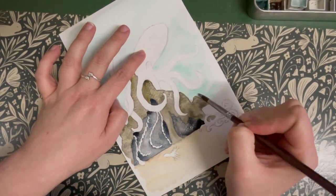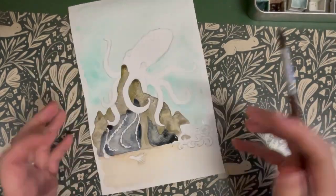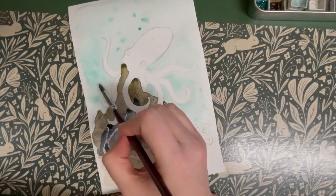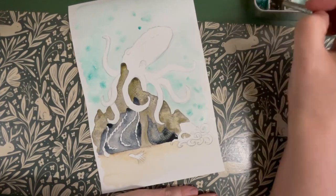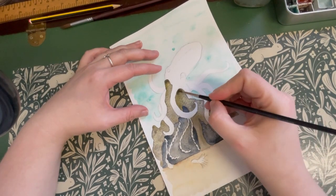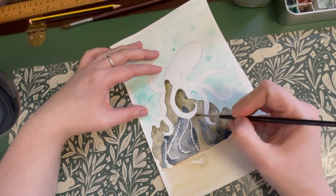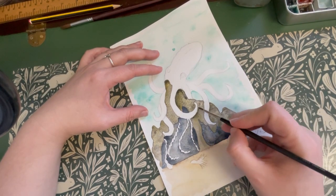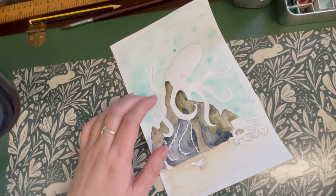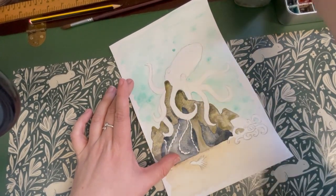Before the water has dried, I'm going to go back in and add some speckles to create bubble effects in the water. I'm using the same colours with a slightly darker tone of blue and just dropping it into the wet paint, which will allow it to flow within the image. To finish up our background, we're going to go back into the rockwork using a darker shade and painting it underneath where the octopus sits and underneath its legs to create some shade.